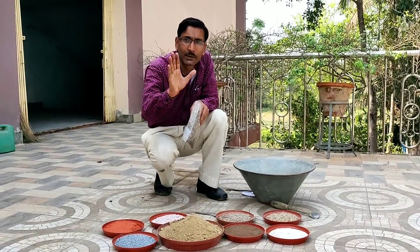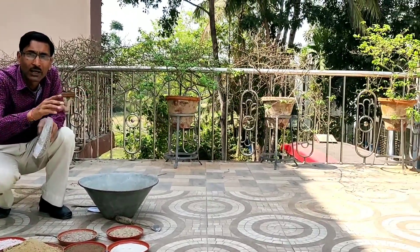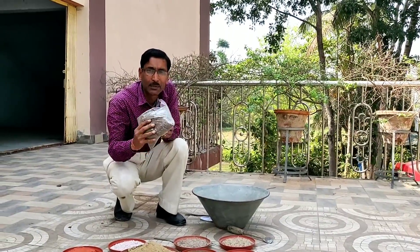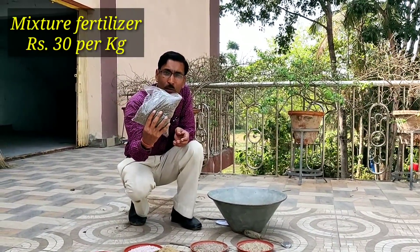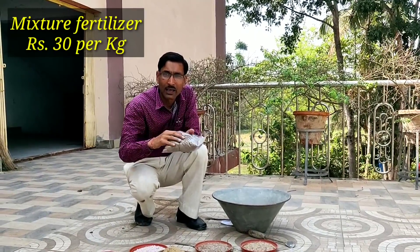Now I am telling you how to fertilize the plants. You have to apply a mixture of fertilizer. These mixtures of fertilizer are commercially available in the market in packets at around 30 rupees per kg. If you want, you can also make your own mixture.